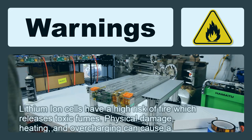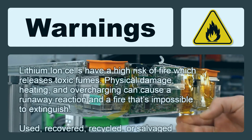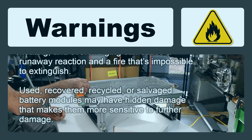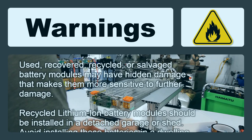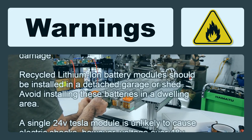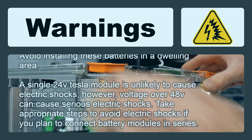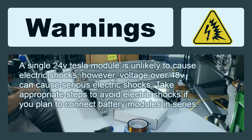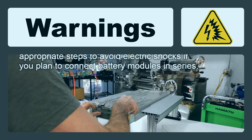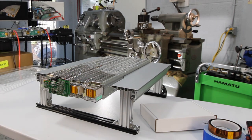There are some risks to be aware of: lithium ion cells have a high risk of fire, which releases toxic fumes. Physical damage, heating, and overcharging can cause a runaway reaction and a fire that's impossible to extinguish. Used, recovered, or salvaged battery modules may have hidden damage making them more sensitive. These should be installed in a detached garage or shed — avoid installing them in a dwelling. Voltage over 48 volts can cause serious electric shocks, so take appropriate precautions if connecting modules in series.